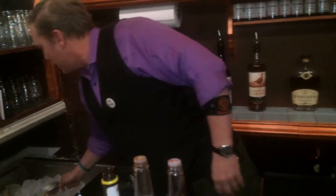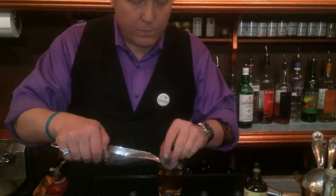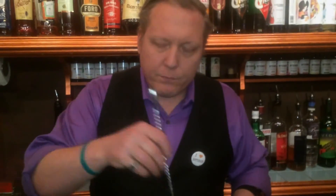Add some ice — three cubes in there. Gently swirl to incorporate. We're not looking to really dilute this drink, just chill it and incorporate everything. And then an orange twist over the top. This is the Campfire old-fashioned. Cheers.